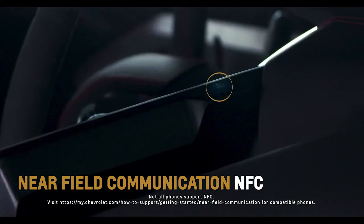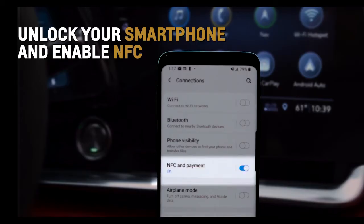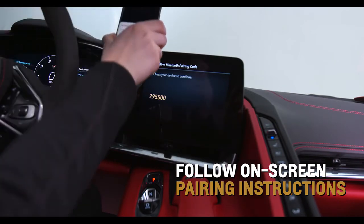Utilize Near Field Communication by unlocking your smartphone, enabling NFC, holding your phone next to the NFC icon above the volume knob, and then following the on-screen pairing instructions.